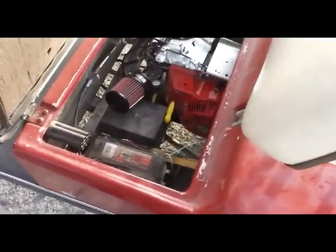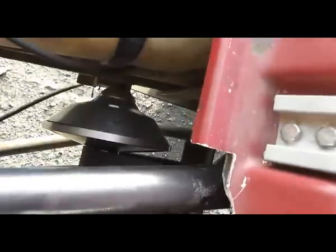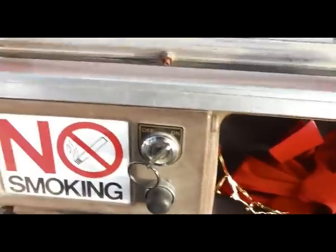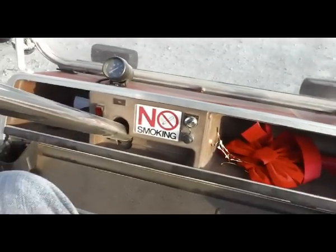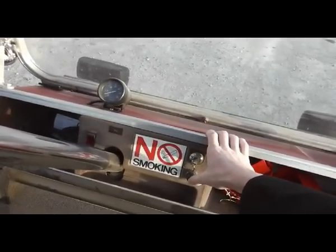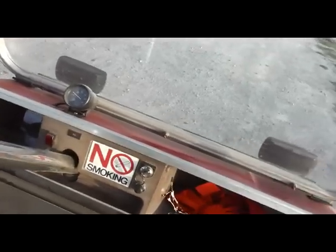Still got the pull start on it, and the crappy Comet 94C clutch. Let's start it up. You can see the kill switch is hooked up to the on switch — I can still use the factory key. Probably have to pump it a little bit because it's cold. There we go.